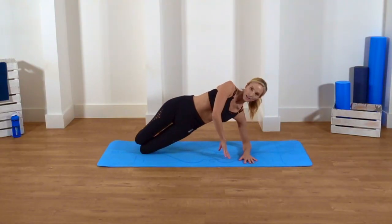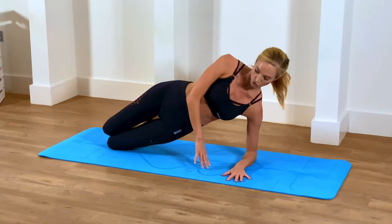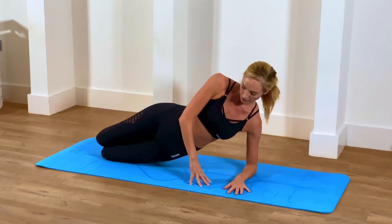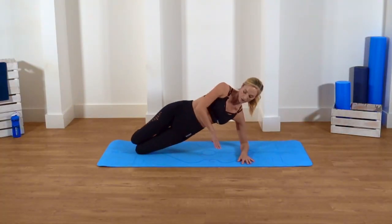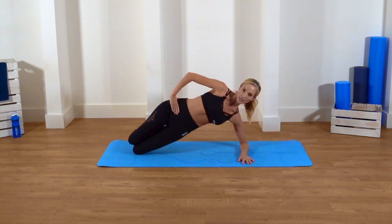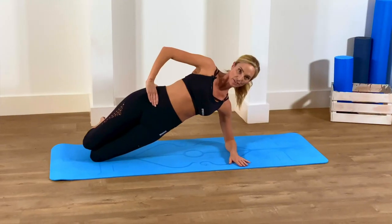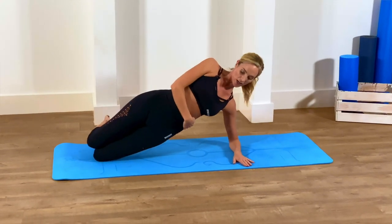Off we go. One and down, two, three — really squeeze it up. Four, really squeezing your bottom the whole time to make sure you're in line. Six, seven, eight. Last two: nine, and ten. Hold it there. Eight, seven, six, five, four — really squeeze. Two, one. Relax it. You can feel it in your arm as well, where you're working your back and pushing down your shoulders.